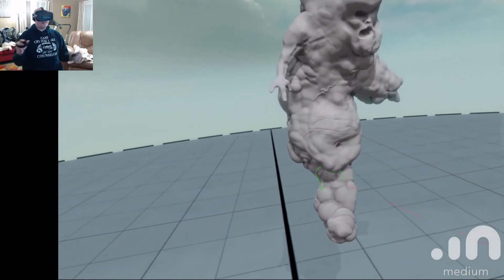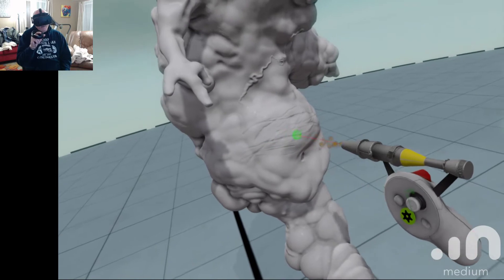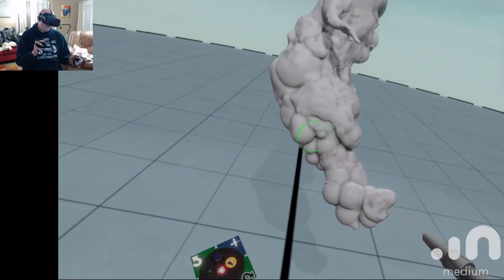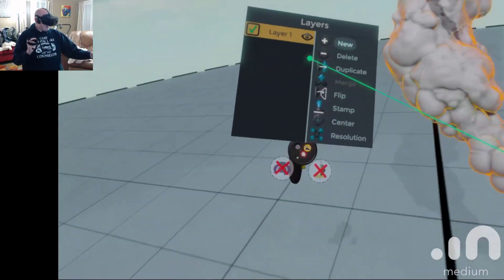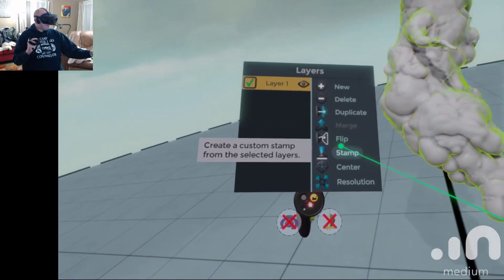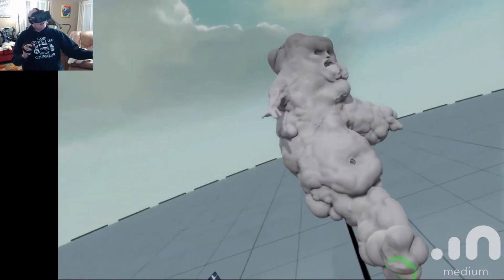It's pretty amazing stuff where I can just really come in and fine tune that. Then I should say this is my layers section here — I can recenter myself, there are stamps, create a custom stamp, flip the object, and I can do different layers. So if I wanted to start another one over here, say paint it.